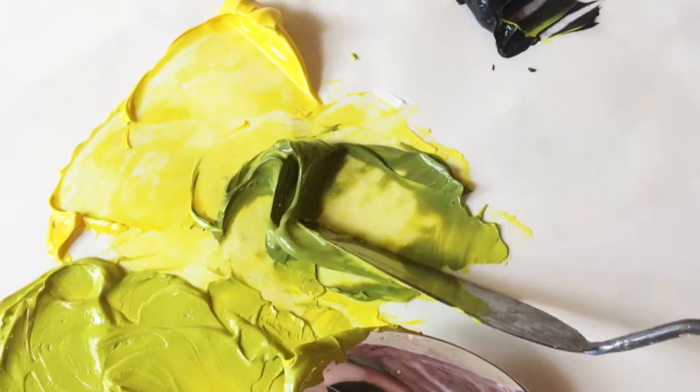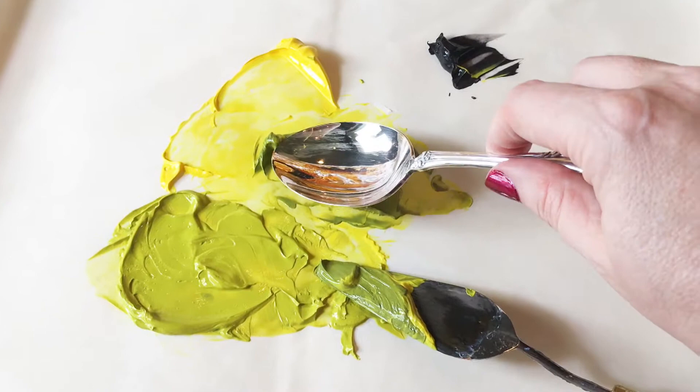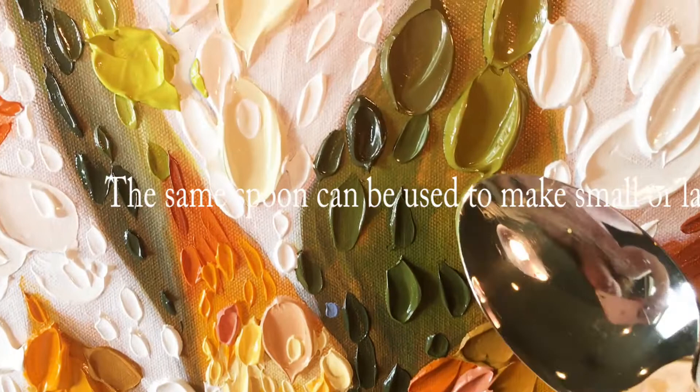Now I'm going to wipe off my spoon and then I'll apply this dark green to my painting. So I've got my spoon nice and clean. I'm going to dip into this wonderful beautiful green that we just mixed. I see I've got a little streak of color in here — I like to have it be all one shade, so I'll just mix that back in. Let's see where we want to put this — how about right over here?